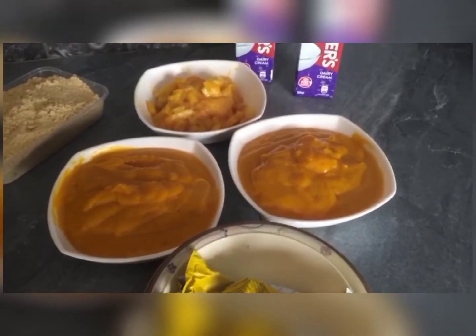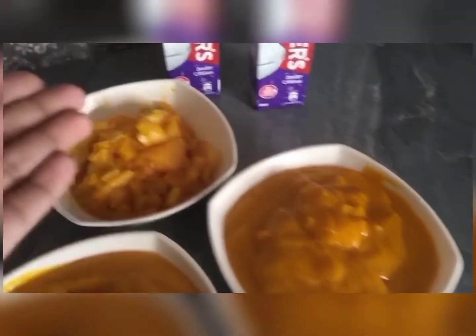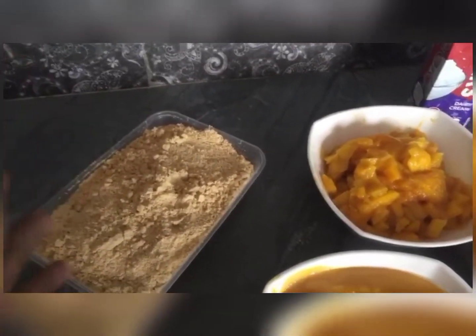Today I am going to make mango delight. I have prepared everything — I have made mango puree, mango chunks, powder, and two creams. Let's start, step by step.